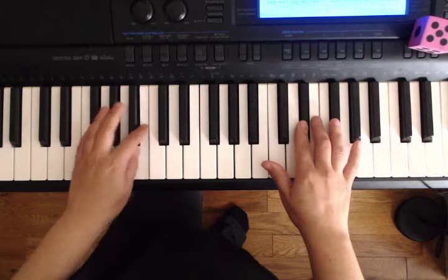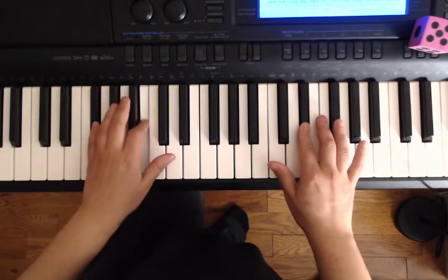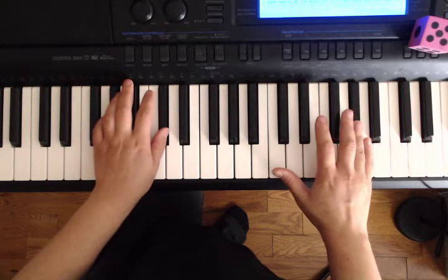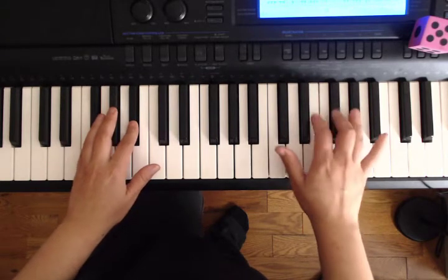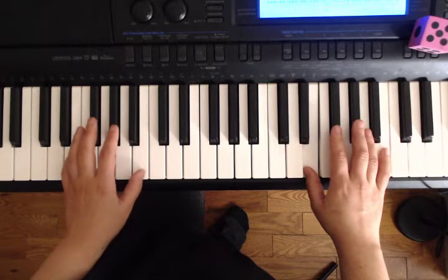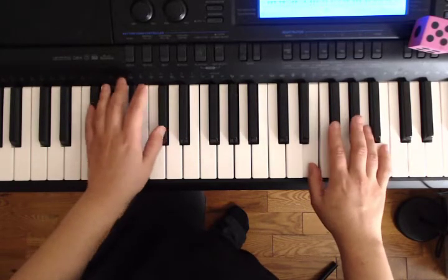Back to E and D. Now G sharp and C. Up to C sharp. F sharp, C sharp. F sharp, B.